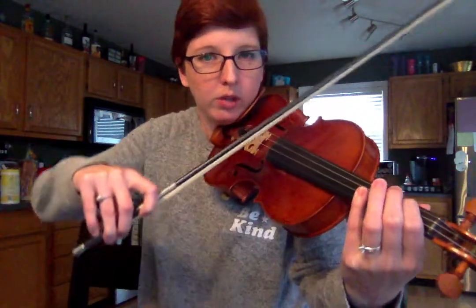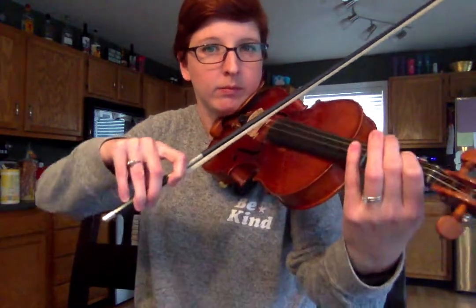One, two, three, one, two. One, two, three, two, two, three, three, two, three. One, two, three, one. One, two, three, one.